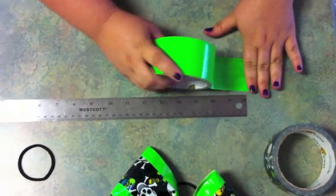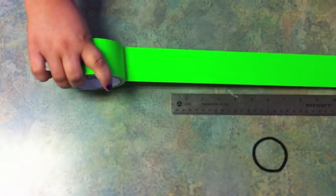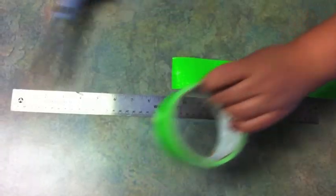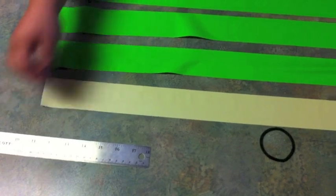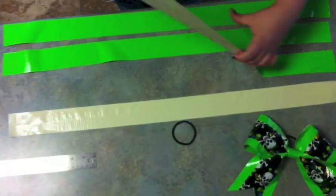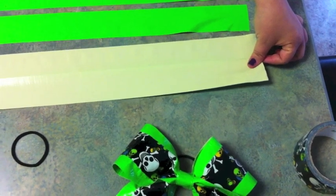You'll stick it down like this, kind of to the table. I find it's easier to move my ruler than it is to move the tape. Don't stick it down to the table or you'll never be able to get it back up. Okay, you'll take your first pieces and flip them over like this. You'll take your second piece and try to get it as even as you can, and lay it on top of the first piece.